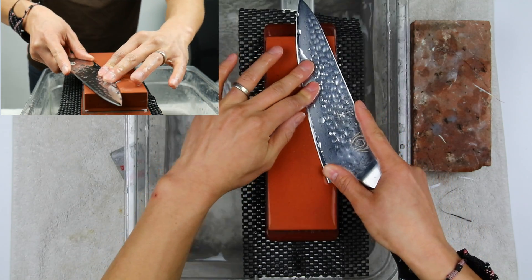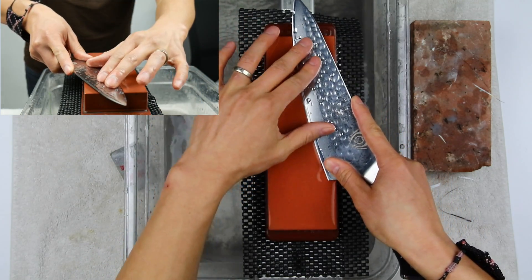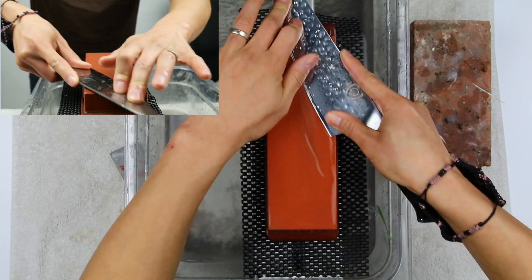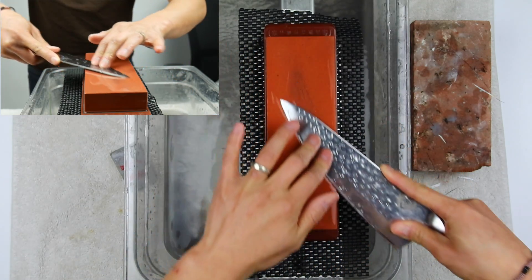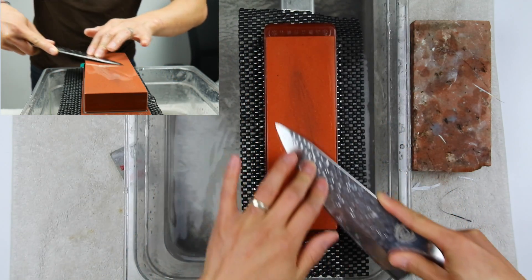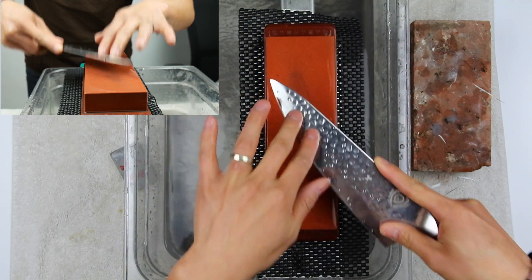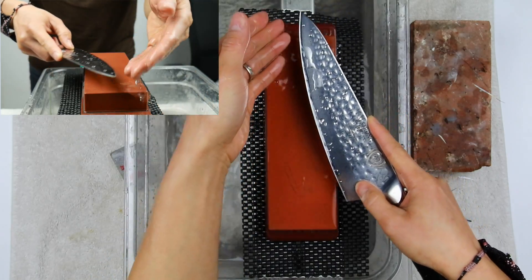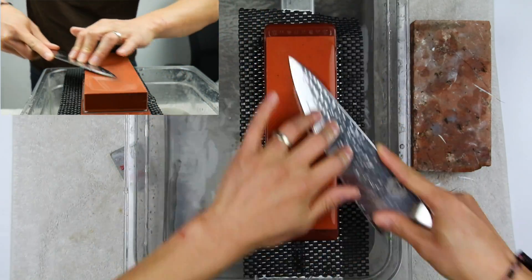We're going to go — and again, no counting this time. I'm simply going to start and move. If you watch the dark areas you'll see me move up and down this stone. I'm going from tip to tip, not stopping, not lifting. Because this knife is a constant radius I'm going to keep it in very smooth, constant motion.